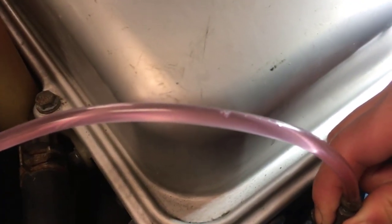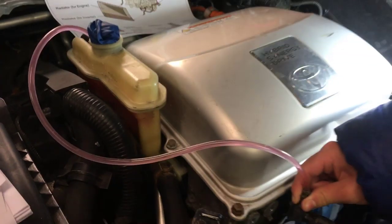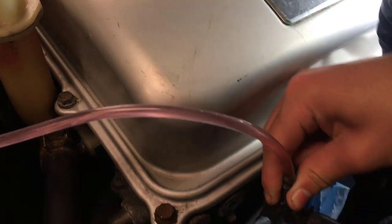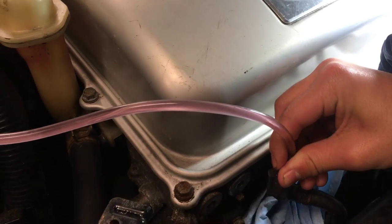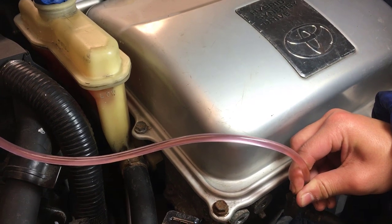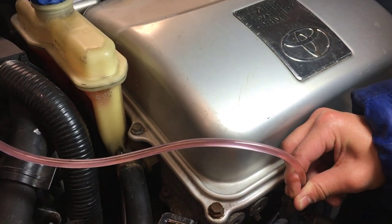As they go into the reservoir, those air bubbles will separate from the coolant and come out naturally, and then only the coolant will be left. Just look at all those tiny minuscule air bubbles leaving. I don't see any more air bubbles, but just in case we'll keep holding it.